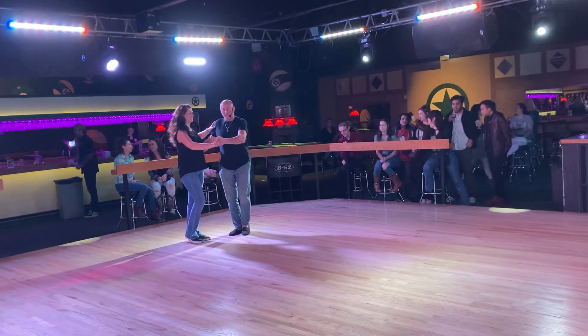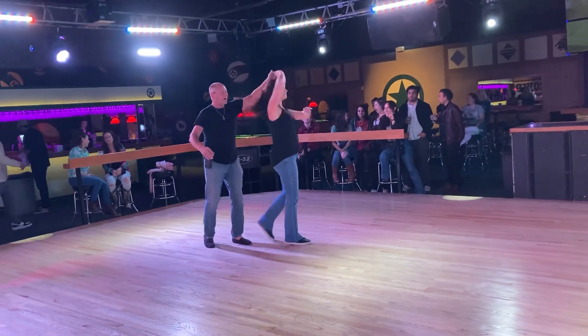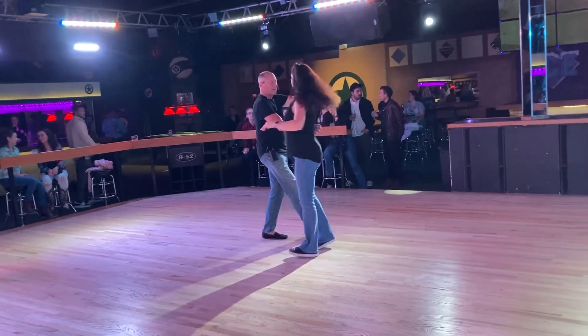Ready? Go. 1 and 2, 3 and over, 5, 6, 7, 8.